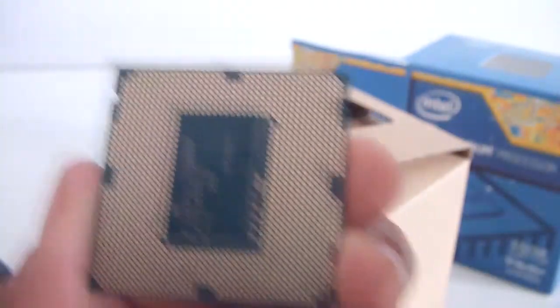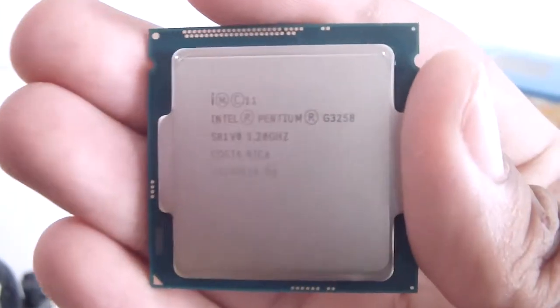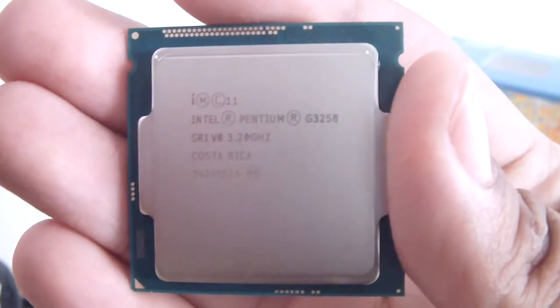Let me just take it out of its housing. This is an LGA1150 socket processor, as you can see. It's an Intel G3258, 3.2 gigahertz, made in Costa Rica.